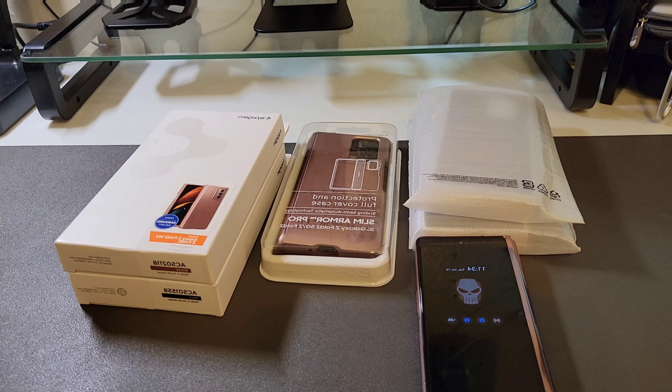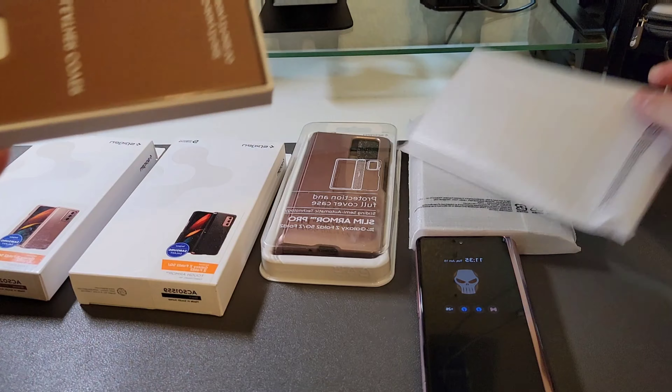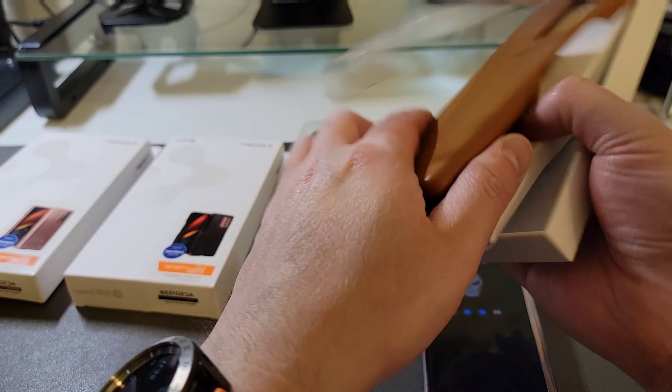The first case is the leather case by Samsung. This case comes in three colors. The first is black, which costs $79.99 through Shop Samsung or $39.95 on Amazon. Second is green, which costs $79.99 through Shop Samsung or $33.20 on Amazon. Third is the brown case I'm going to show you now, and it's going to set you back $79.99 through Shop Samsung or $52 on Amazon.